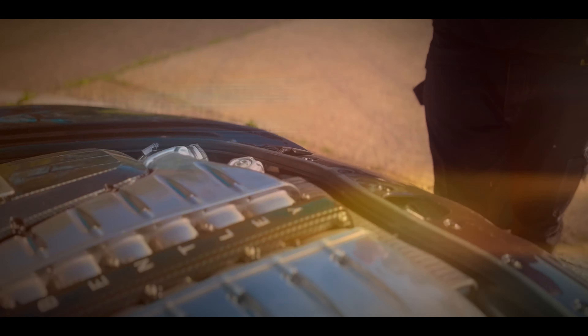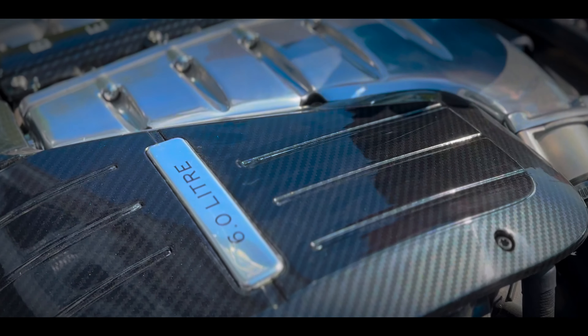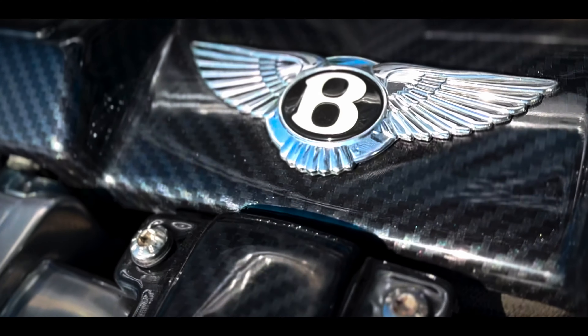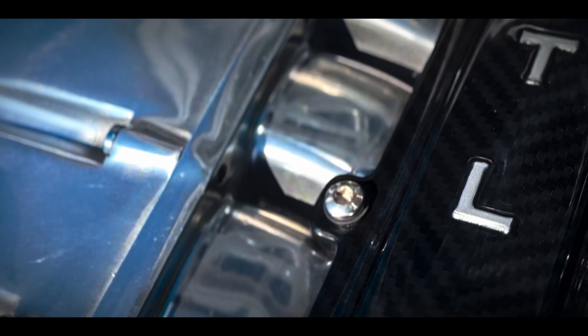We couldn't do all that work and leave the engine standard, so this one's been tuned up to almost 600 brake horsepower. The intake manifolds were taken off, fully polished, and ceramic coated to seal that in, and all the plastics were hydro-dipped to carbon fiber.